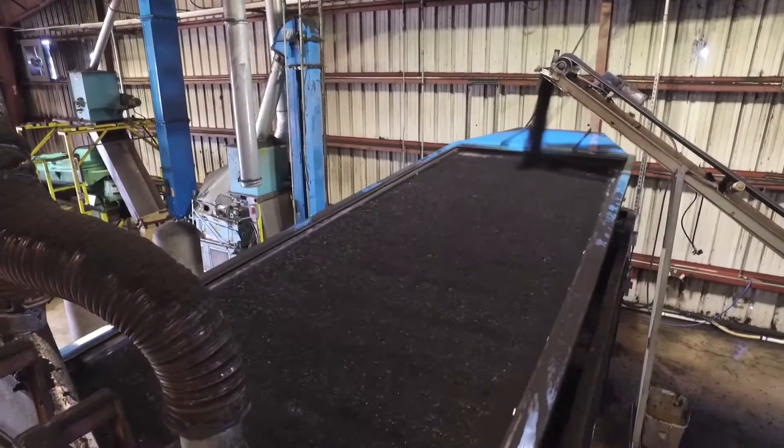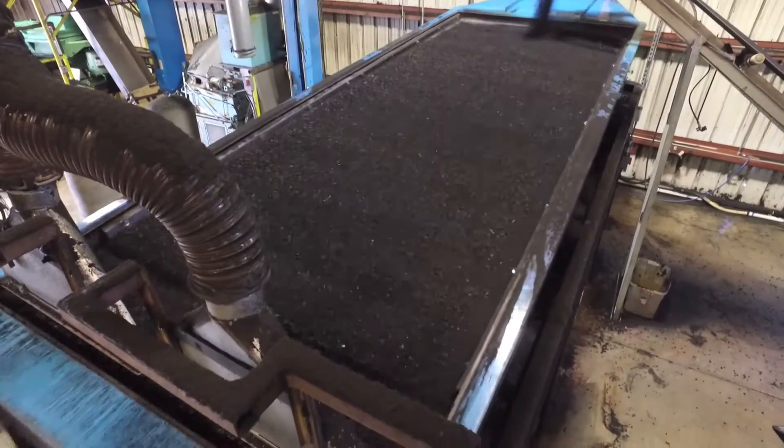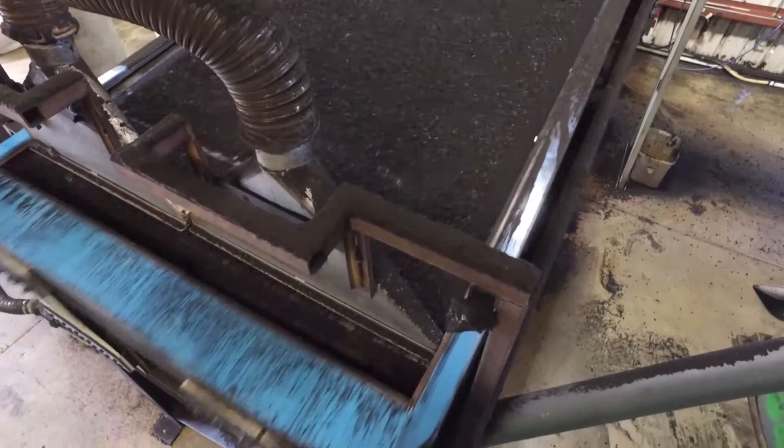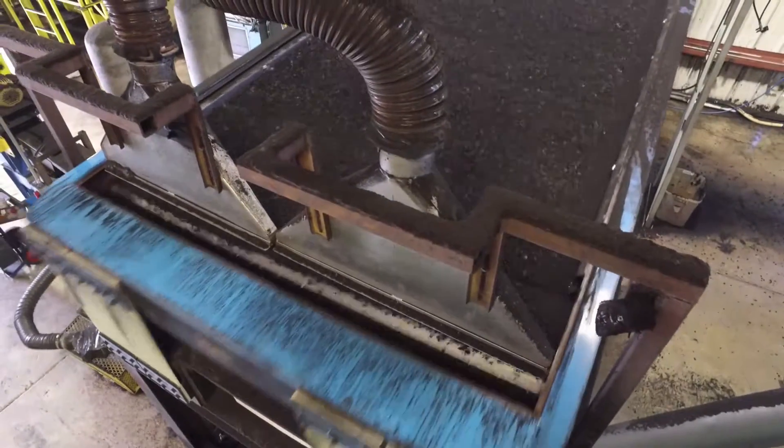The cracked rubber is now powder and is screened through a gyrating screen system that can have one or more varied size screen decks within. Each level of screen sieves for a different mesh size of rubber powders, as determined by the processor and the end-use markets that they serve.